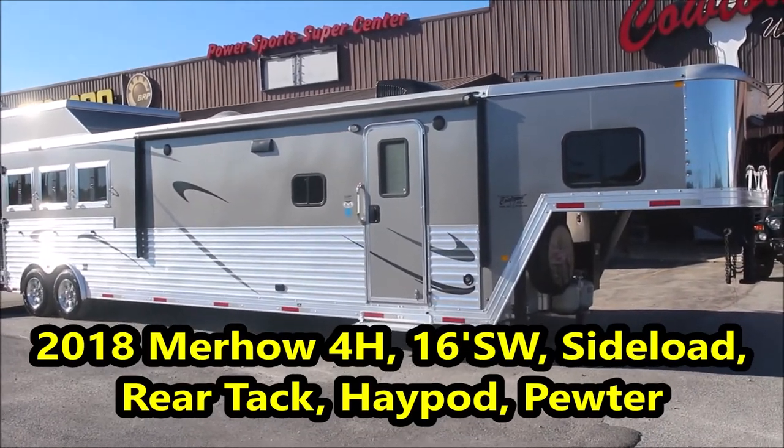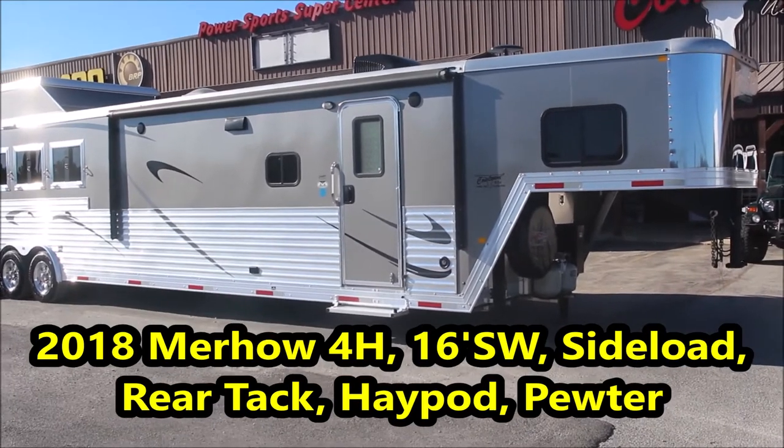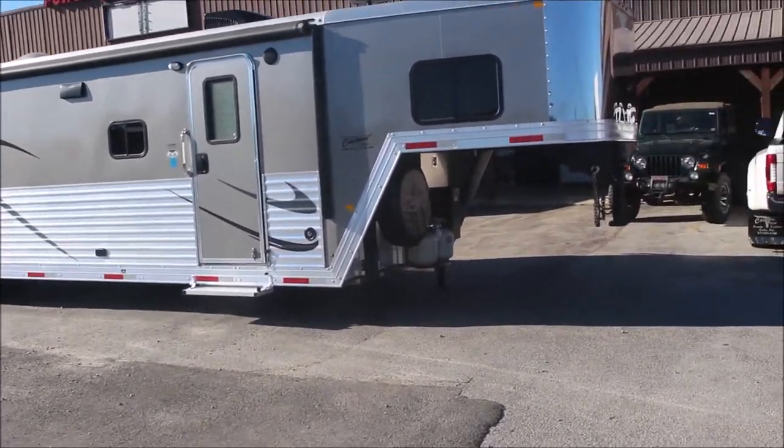Hi guys, Rick today with Cowtown USA in Cuba, Missouri. Here with a 2018 Mureau — side load, big rear tack, generator, hay pod, all the good stuff on it.